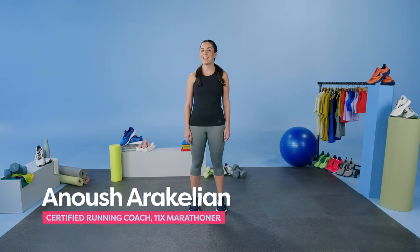Hi, my name's Anuj. I'm an 11-time marathoner and most importantly, a certified running coach. I love working with people to help them get to their goals in running. Today, we're going to talk you through a 16-week marathon training program.